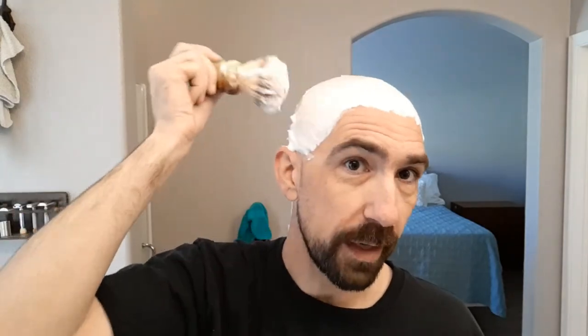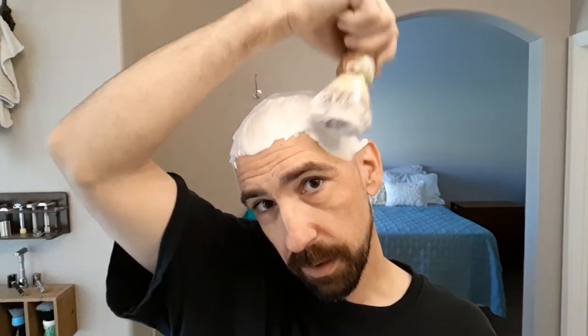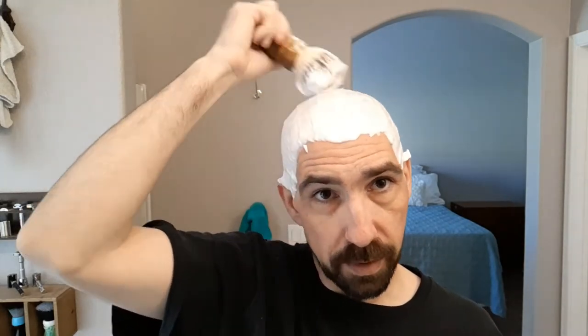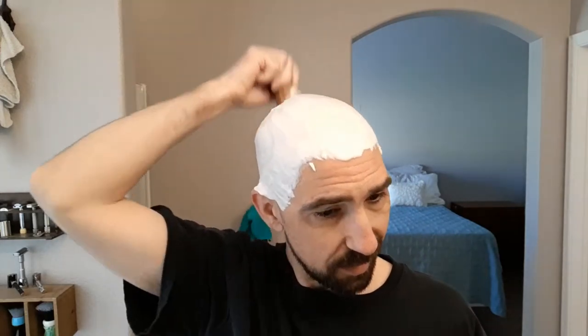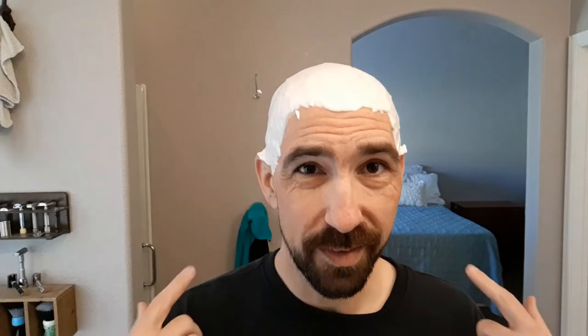The scent of Tabac in particular actually reminds me of my great-grandfather's bathroom. My great-grandpa built a house that my grandpa, then my aunt, actually lives in now. It's a single bedroom, dining room, kitchen, living room — very small home with only one bathroom. Whenever I went in there, you always smelled whatever soaps and shaving products they'd been using. I don't know if my great-grandpa used Tabac specifically, but this is what his bathroom smelled like.